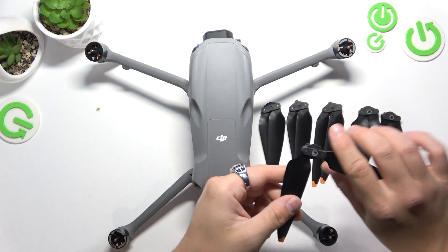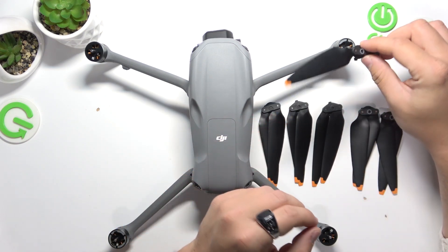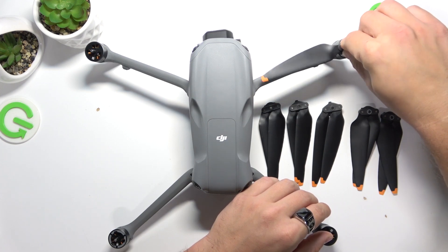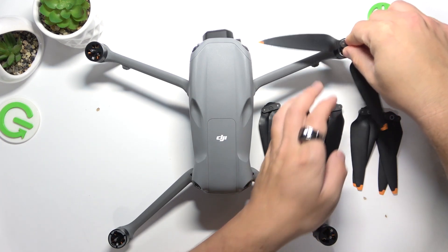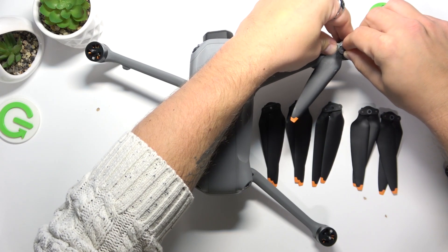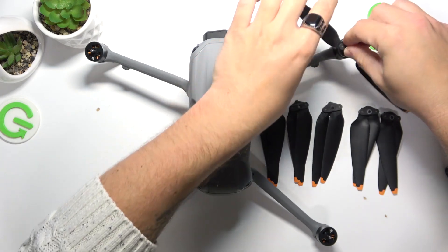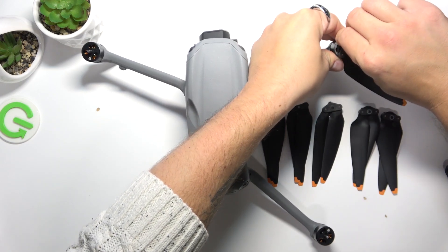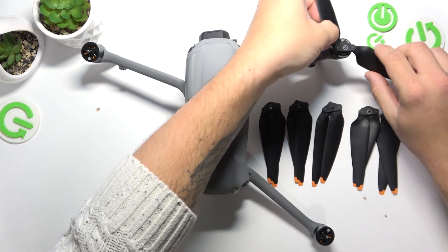Open it, put it here like this, and twist. And it's locked.